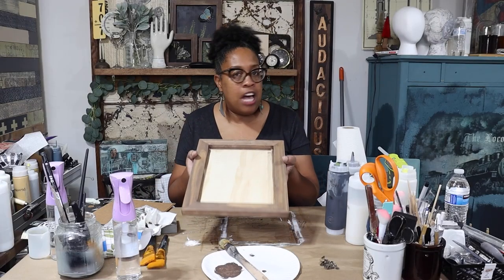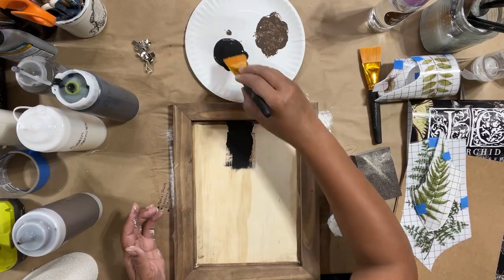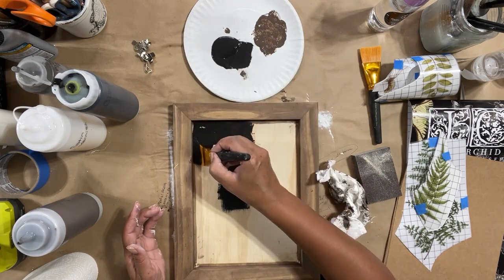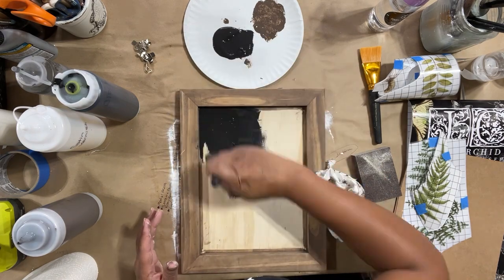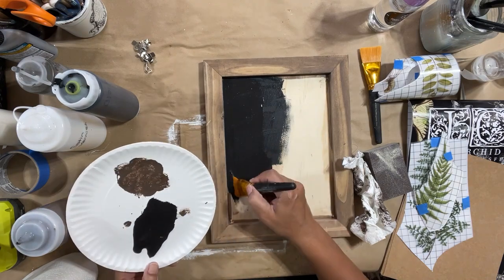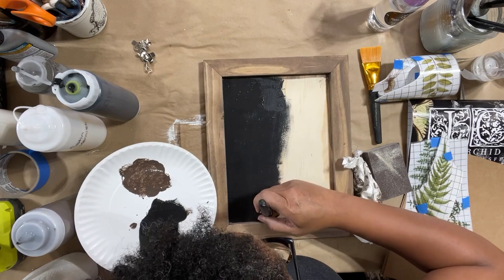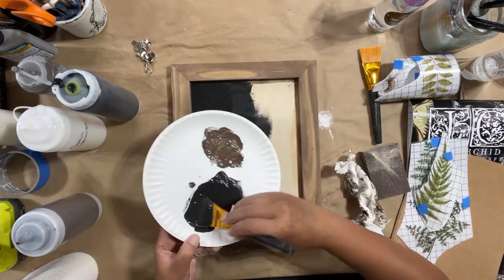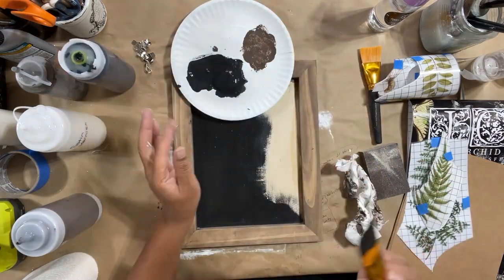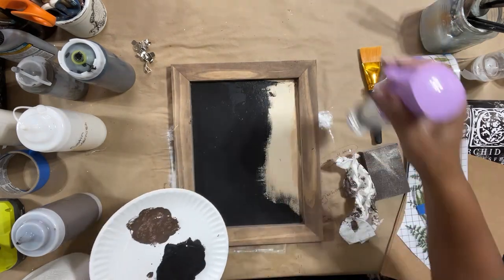See how easy that was? Now we're going to paint the inside of our piece black. I'll be using Wise Owl's chalk style paint in black — one of my favorite colors. I'm using a regular craft brush and I'm just going to cut in. I should use my micro edge brush from Wise Owl, but I don't have clean brushes right now — how many of you are like me? I need to clean all my brushes.